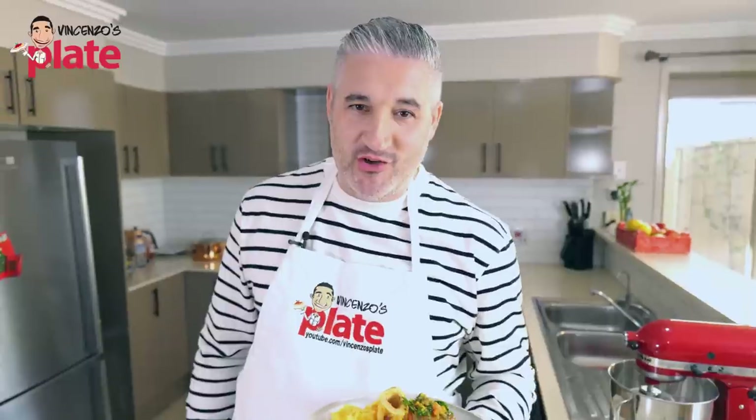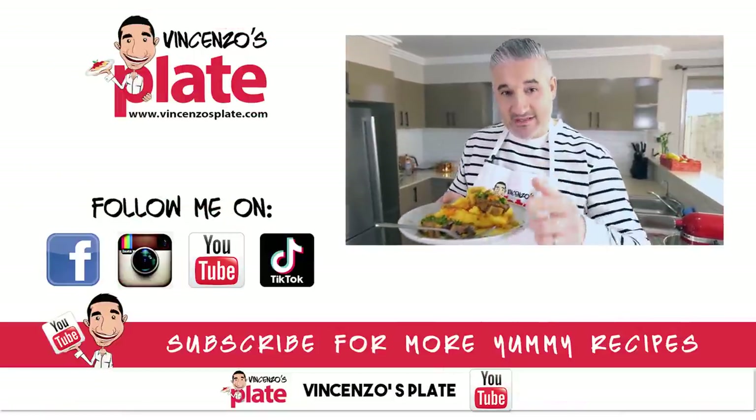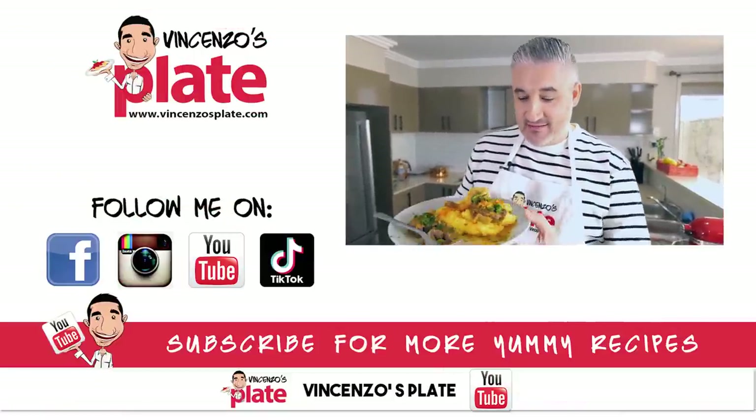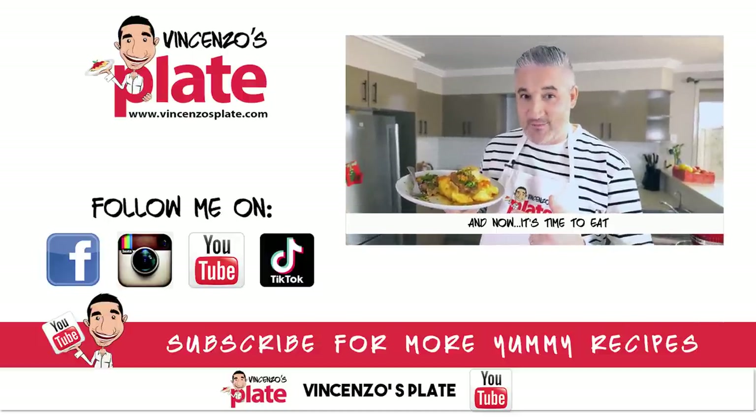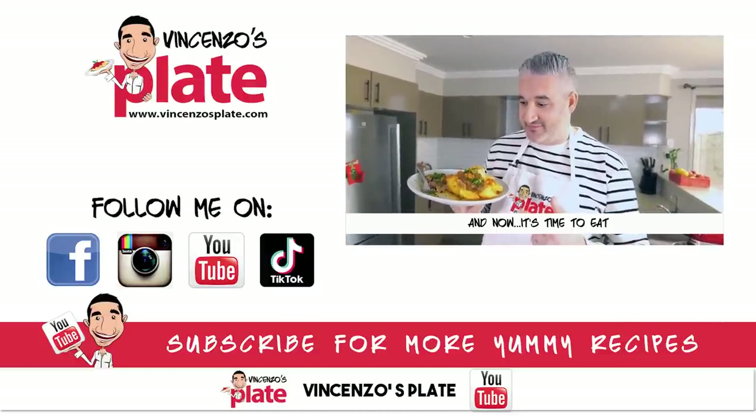Thank you so much for watching this episode. I will see you in the next Vincenzo's Plate video recipe. E ora si mangia — Vincenzo's Plate. This is so good — osso buco done the right way. We'll see you in the next video, thank you.